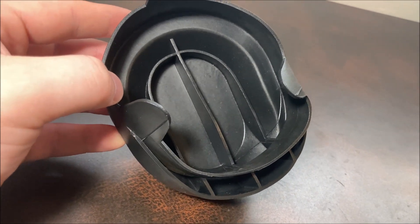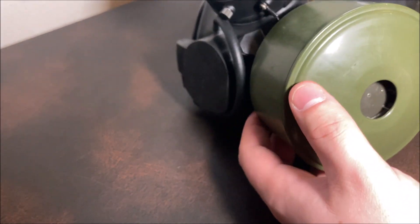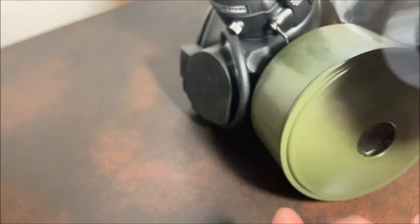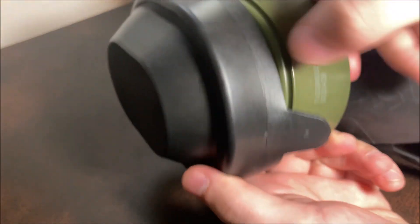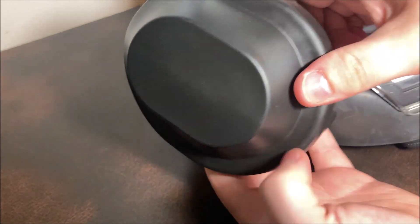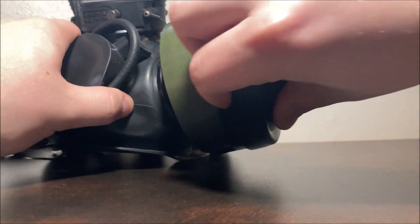Now to actually get this onto a filter — I'm using a regular APR mask, this is my M45 — I would recommend threading the canister on first, then taking the bottom and hooking it. First get the pull tabs out of the way, hook it over the bottom of the filter, then move to the top, pull this over, and press down on the rims. You want to make sure the inlet is pointing down when you put it on. Taking it off is very easy — you just grab right here and lift.